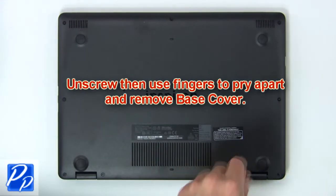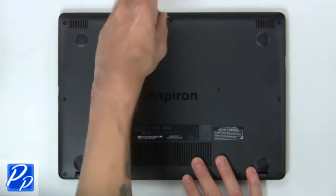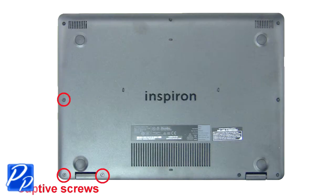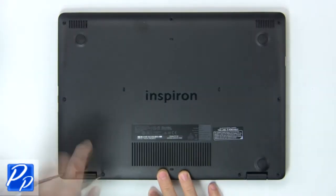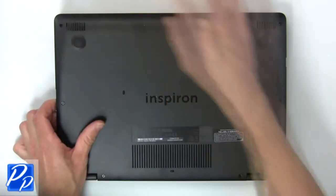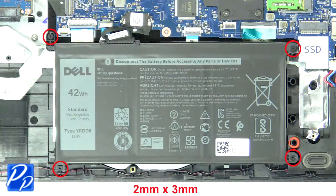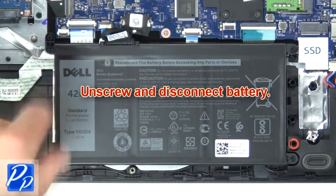First unscrew, then use fingers to remove the base cover. Now unscrew and disconnect the battery.